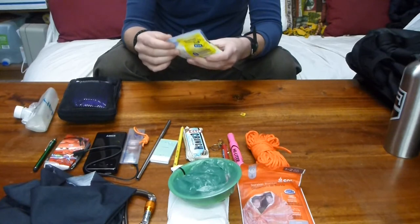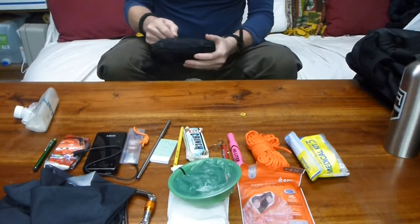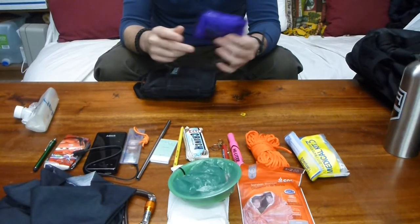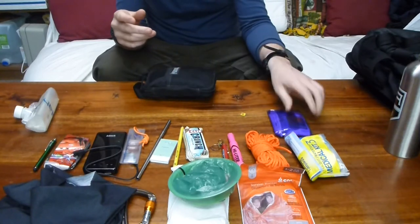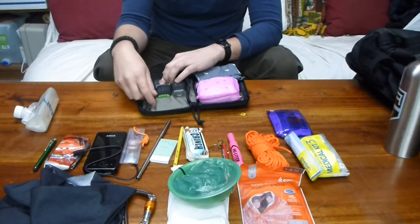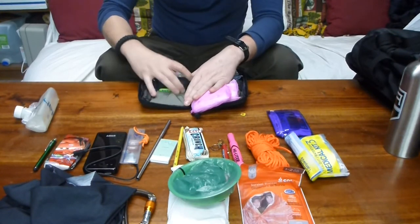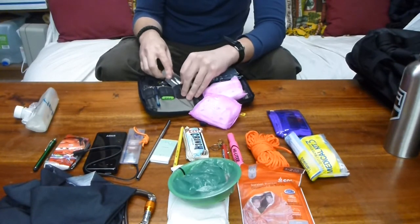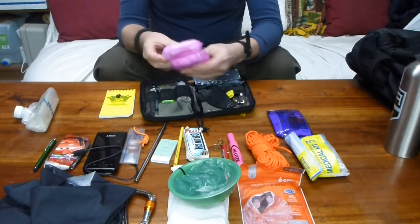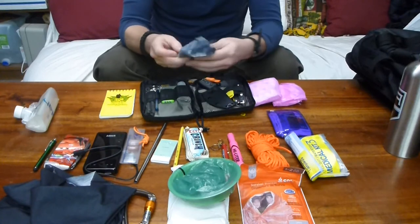I also have some super glue in there in case there's a slightly more robust injury that I need to close up. On the front of the Maxpedition pocket organizer, I have another little extra one with neosporin, sunblock, some extra band-aids, and about $20 of miscellaneous money. Inside the Maxpedition I have a paracord bracelet, an extra pencil, a solar-powered push light, and hand sanitizer for sterilization. On the inside I have a Brighton Ranger and two Maxpedition pads — they have multiple uses, good for stopping bleeding, super light and easy to carry. And a bandana, another multi-use item.